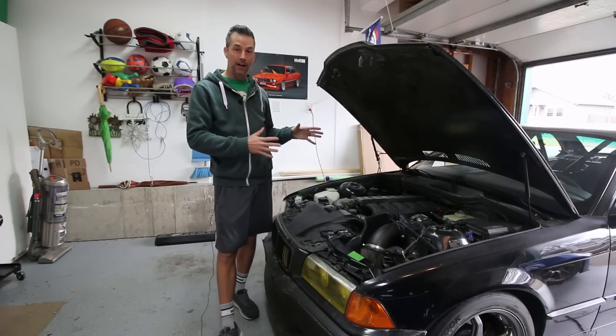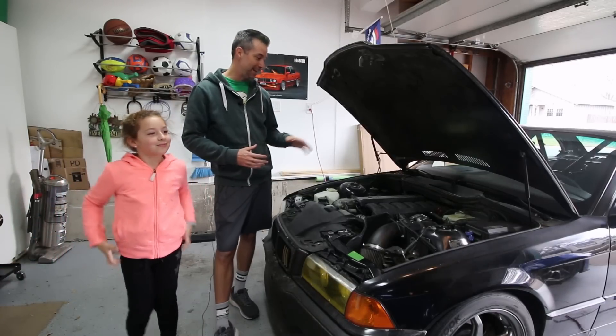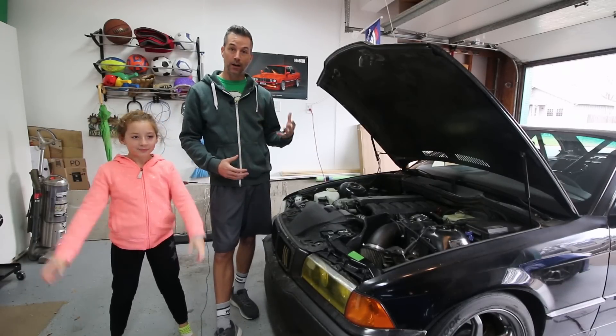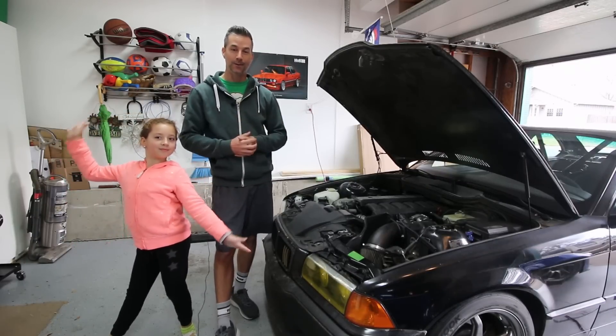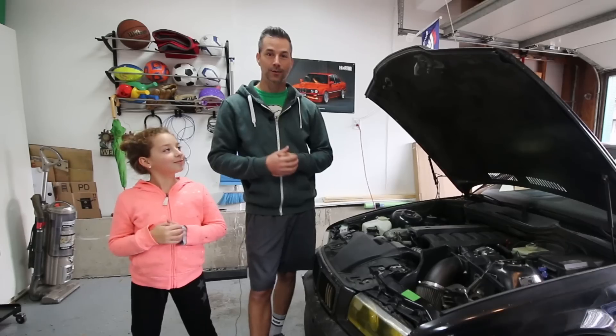We're trying to get it set up here in the off-season and get some work done to it, but first we've got to make sure that the engine is in good shape. This video is going to go over a compression test for the engine, and from there, once we figure out if the engine is good, we can go forward with the rest of the upgrades and modifications. Let's go ahead and get started.